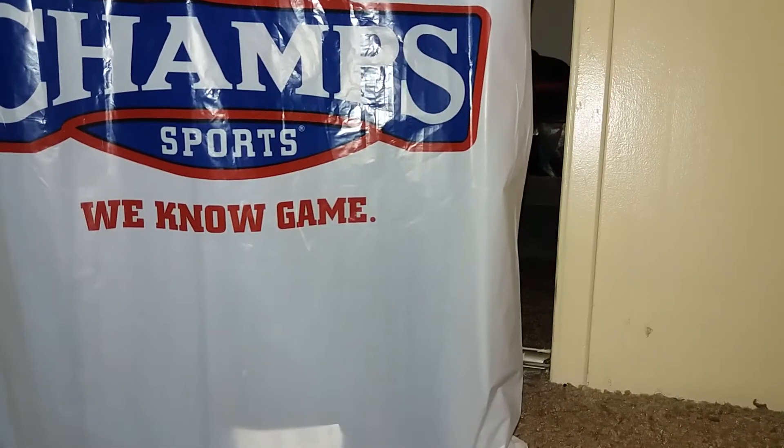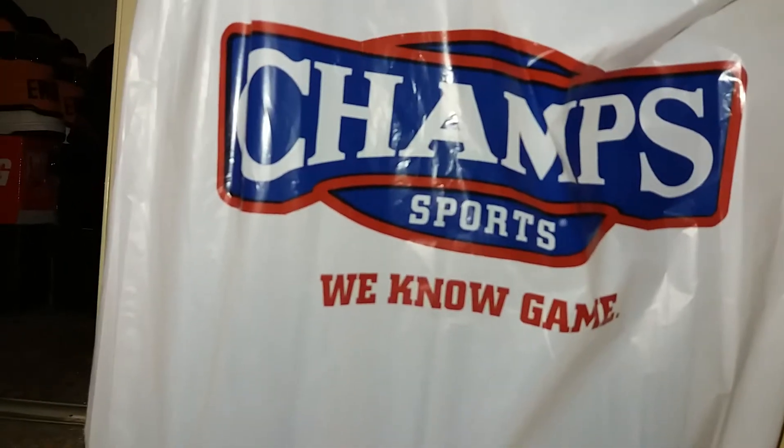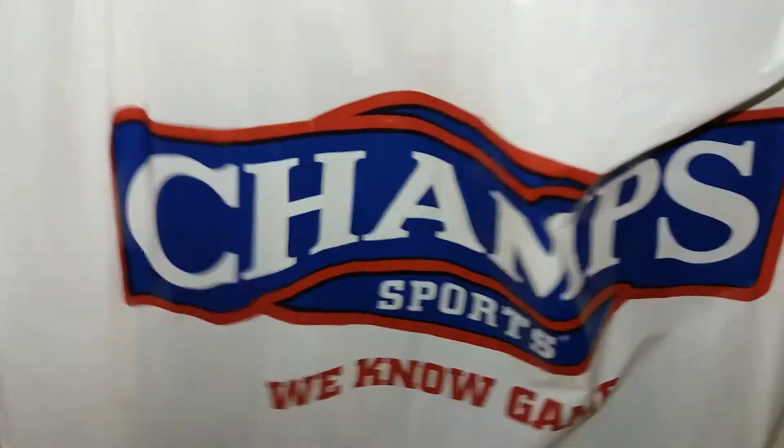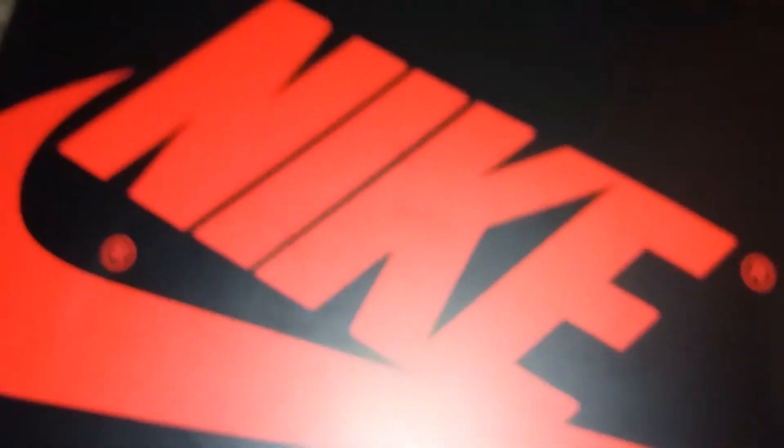Hold on, I need some room — let me have it against the wall. I popped these today, Saturday, Champs Sports. So here's the box — we got that nice fresh clean Nike box.